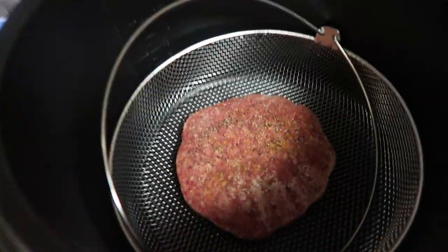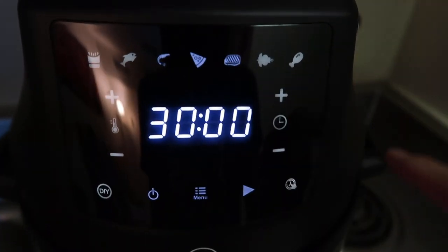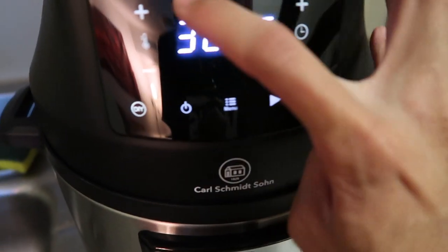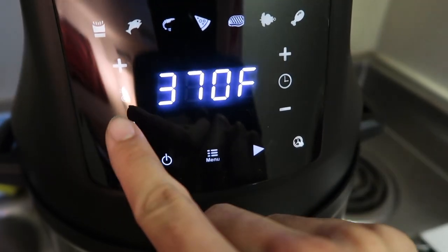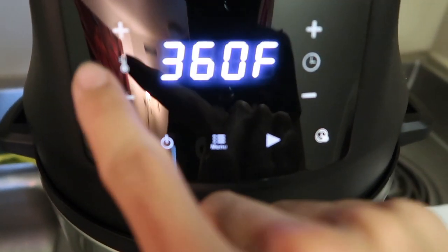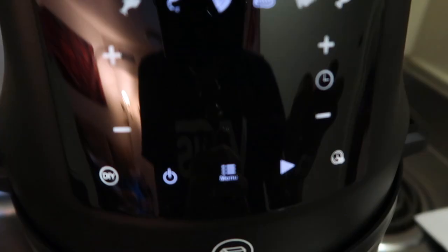So now I'm going to load the burger in and cover it up. We're going to plug it in like we did before, that menu comes up again. The burger patty is not an option, so we're going down to DIY. I just looked at the recipe book — it was 375 degrees. It looks like there's not an option for 375, only 370 or 380. I might be doing something wrong, but I'm just going to go with 380 — that won't be a huge issue.